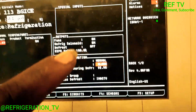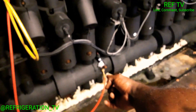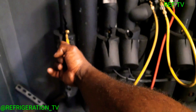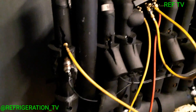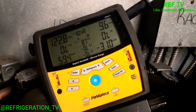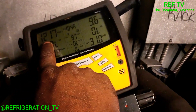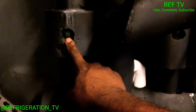Our EPR valve is at 100% open. I've got one side of my gauge hooked up to the suction header and the other side hooked up to the suction circuit heading down to the case downstairs. If this EPR valve or CDST valve is open normally, you should be reading the same pressures. As you can see, we're reading 10 psi here and 120 psi there, so we already know this EPR valve is closed. Our ball valve is open right here.